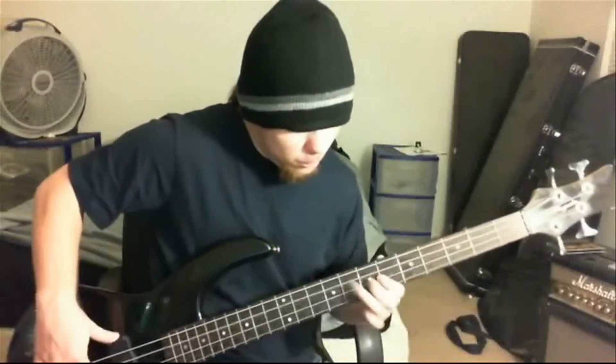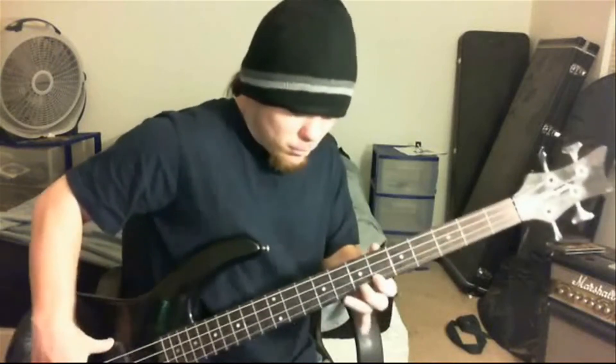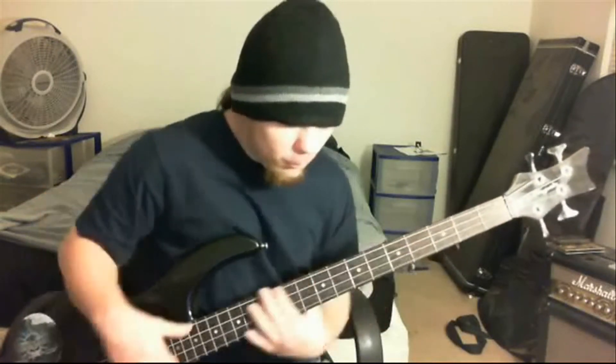This riff goes like this. It's a basic blues bass line, which you can hear in Jimi Hendrix and a lot of blues riffs.